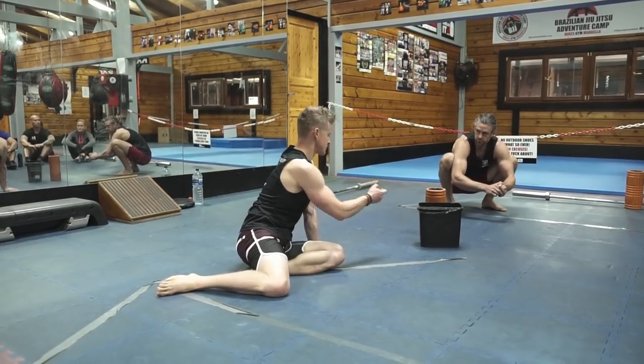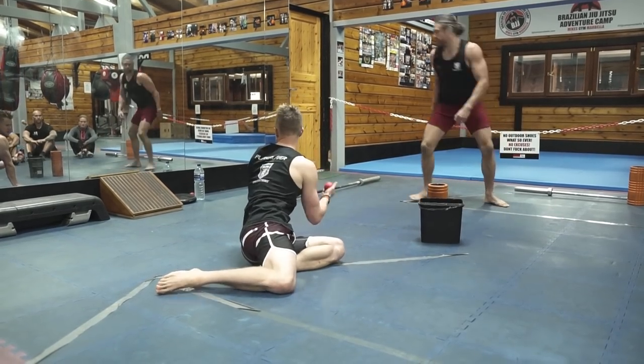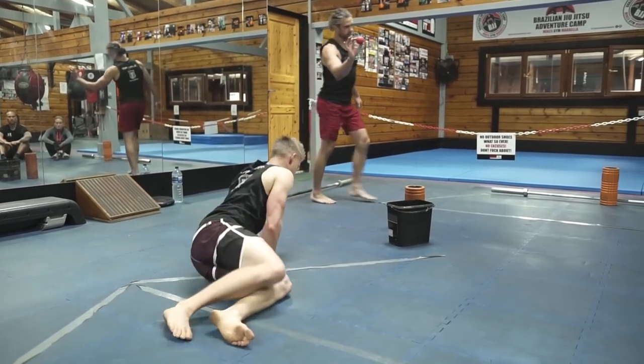We'll start with the release balls — there's a bucket of balls here. We've got the red ones. The red ones are ours, so don't put them back in there. The rest of these ones you can use, just make sure you're on the right side.